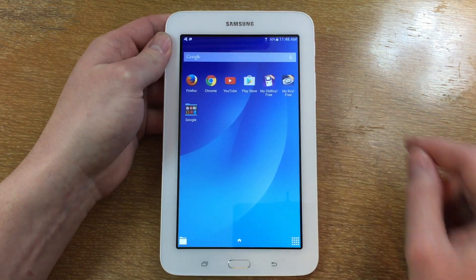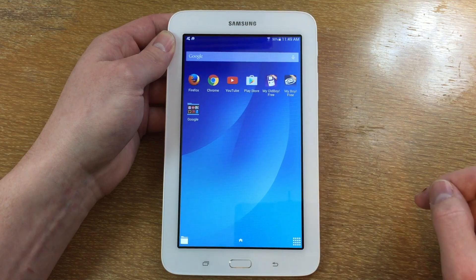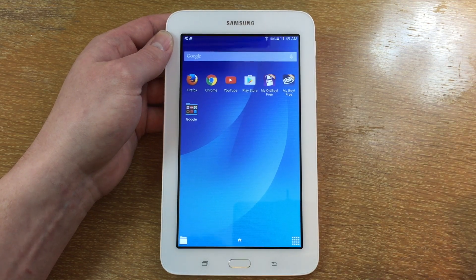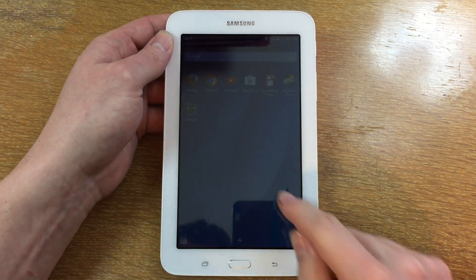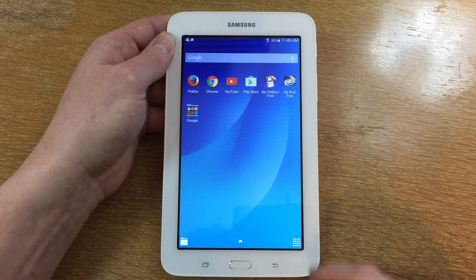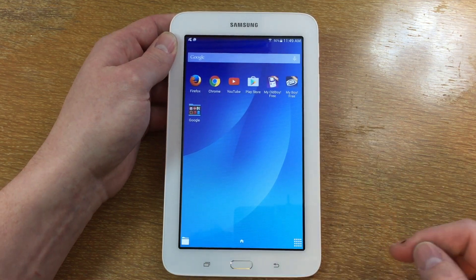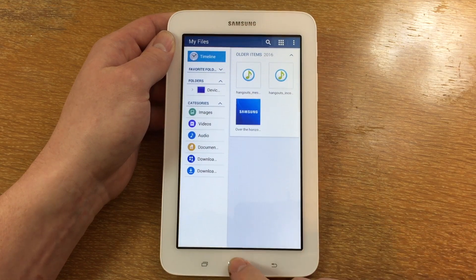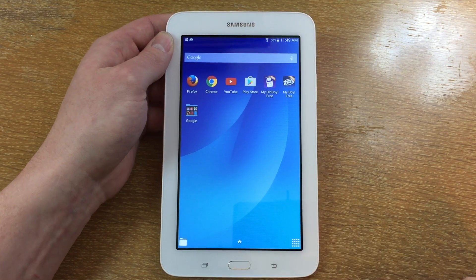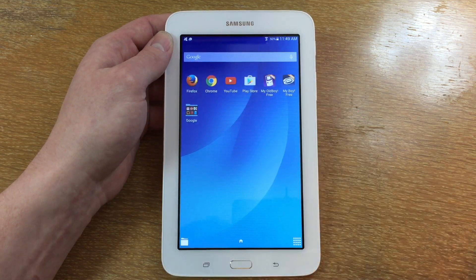Now we are at the home screen of the device. Originally when you first open it up, you get a weather widget up here, and Google is down here with some apps already installed. I played around and installed a couple other apps here as well just to see what it could do. Down here we have our applications where all of them are stored. Of course we have the back button. If we swipe lightly here, we can get to quick access apps. Over here we can get to the storage of the device itself. If we hit this button here, we can get to our app switcher, and we can close them all or click on an app to switch to. Of course you have the Google Play Store to download applications, and Chrome. I installed Firefox here as well.